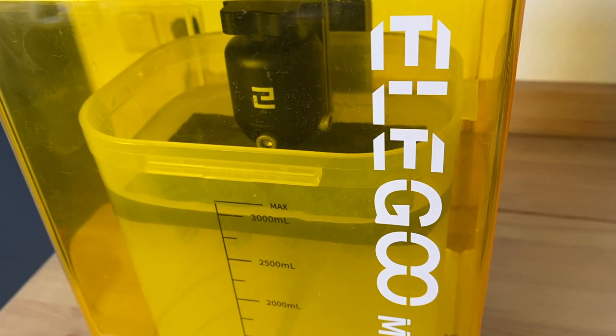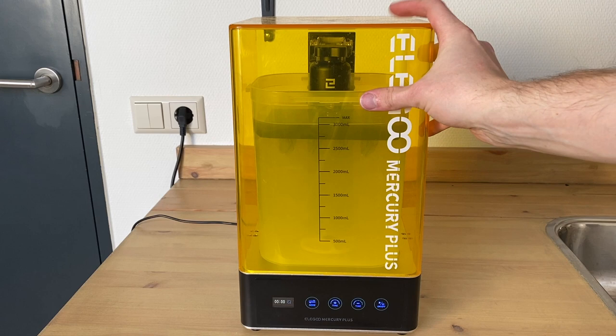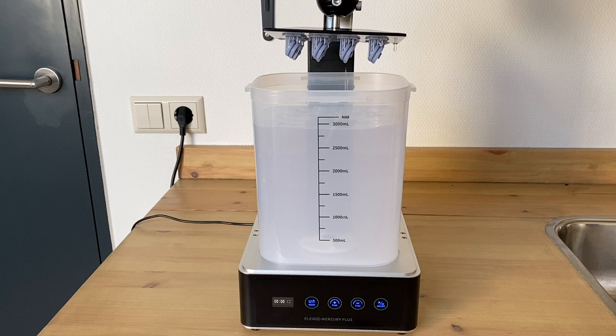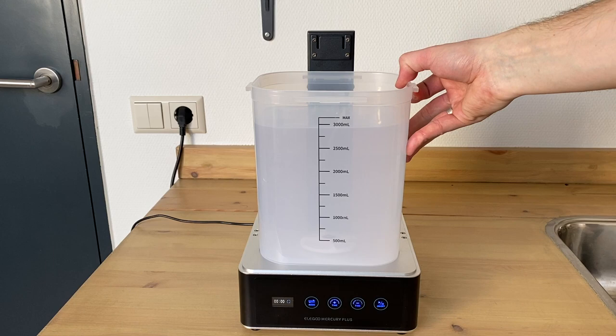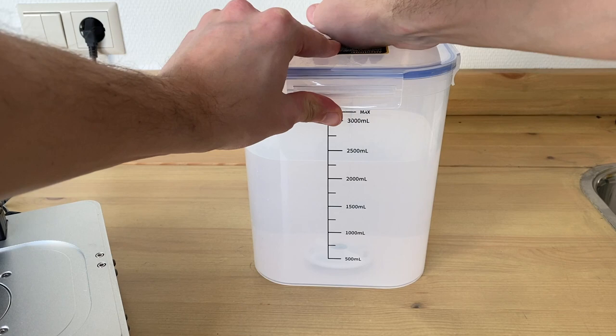At the bottom of the vat there is a small propeller — it's done with magnets — and that turns around in the vat creating a sort of whirlpool effect and cleaning the parts off. For more detailed parts with more resin on them, you turn the timer up for longer, and for smaller, simpler parts less time is of course required. After the parts have been cleaned up, you can just easily take them out of the vat.